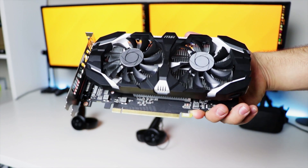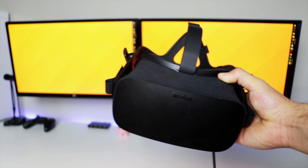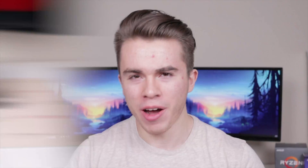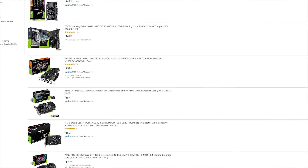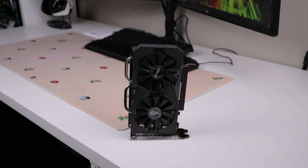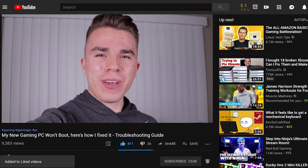This video is a follow-up to my original 'Can a $100 graphics card run VR?' video from 2017, which tested the original Oculus Rift. It's been two years and there have been many changes in the VR world, so I think it'd be really cool to revisit that subject with the brand new Oculus Rift S. If you enjoy VR gaming content like this, definitely subscribe to the channel and give the video a like.